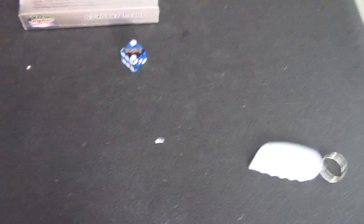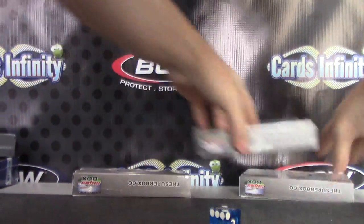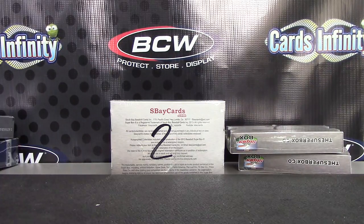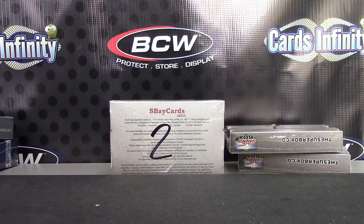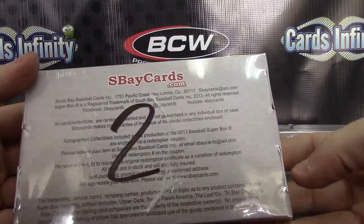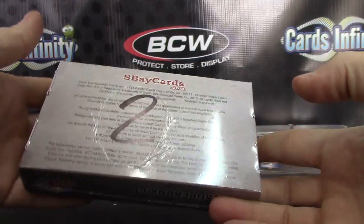Here we go Kyle. Two it is — two with the hole in it. I remember I circled that yesterday. Here we go Kyle, super box style. This is the one — when I opened the case yesterday I had a hole, so I put the two on the box part.